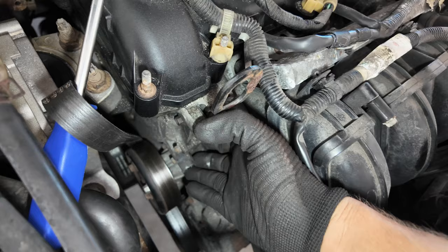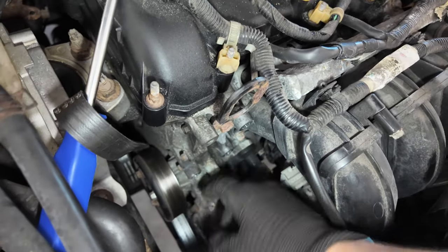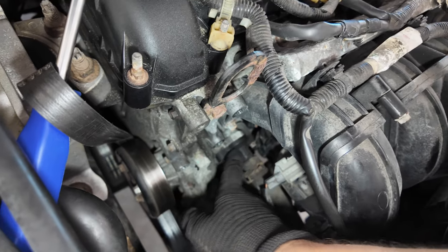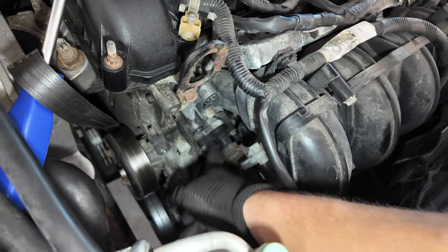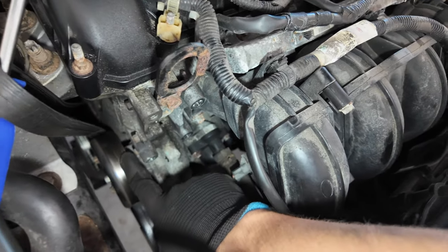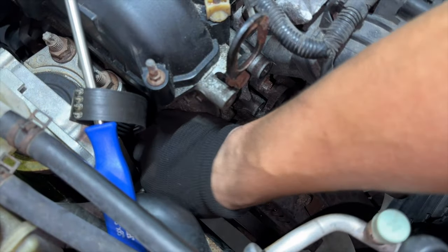With the belt tensioner removed, we finally have access to remove the top part of the water pump and we've freed up access to the thermostat housing, which is right over here. While everything's free, I'll spray WD-40 on those screws and let them sit, then start working on this part of the water pump. With the bolts already pre-loosened, you should be able to use your fingers to finish removing them.